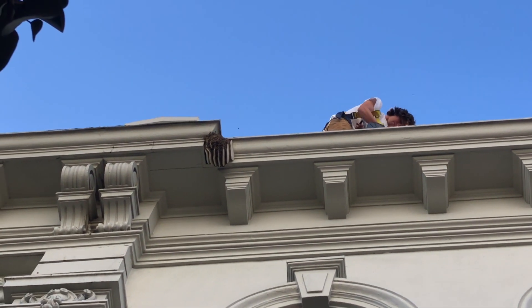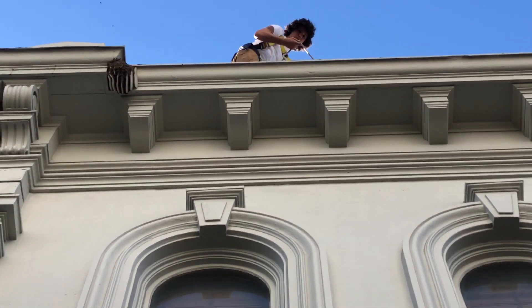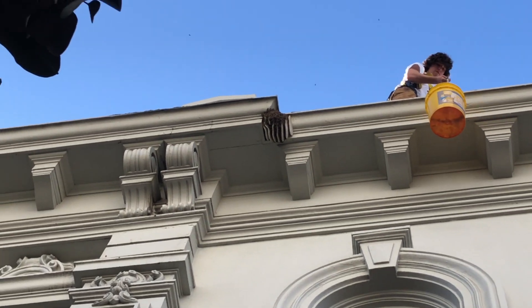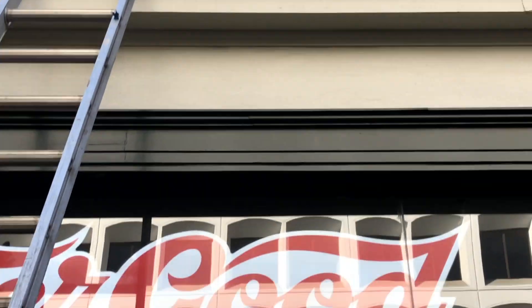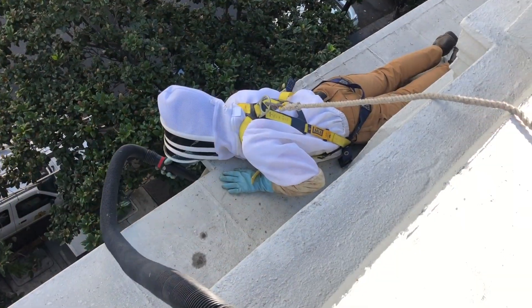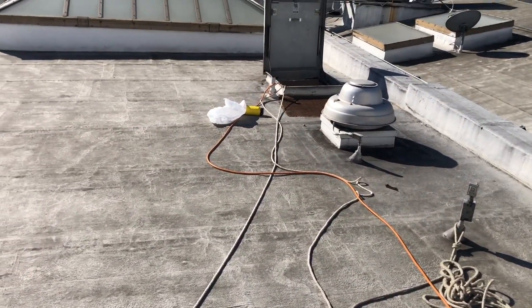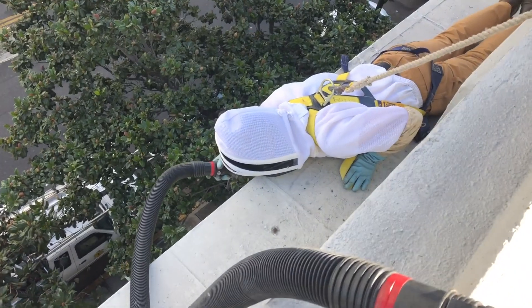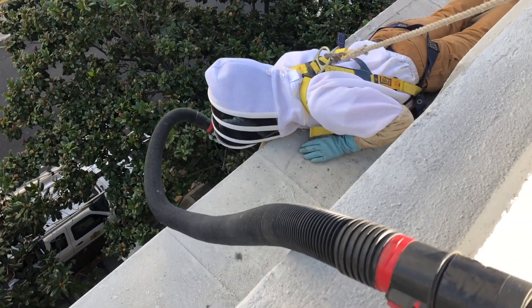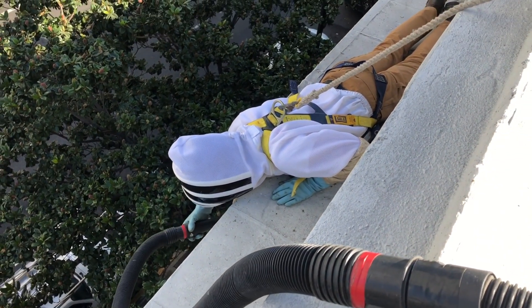We'll keep as many of the bees on the comb as we can as we cut it, then put the screen lid on the bucket and bring them home to install them on frames. Charles is all harnessed in and tied off to a steel anchor bolt. He's going to vacuum some of the outside bees first, then start cutting the comb and handing it to me, and we'll put it in the bucket.